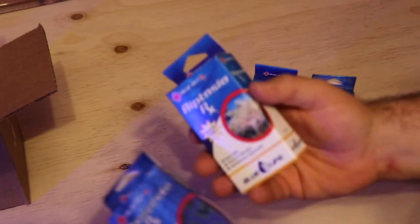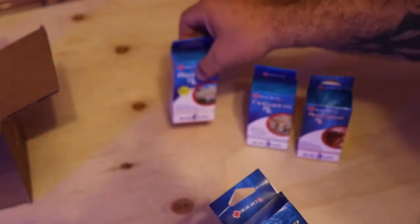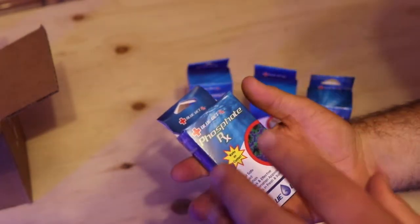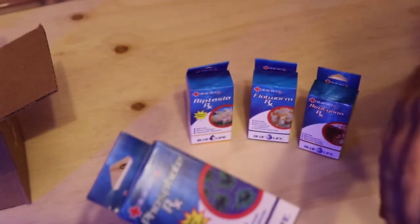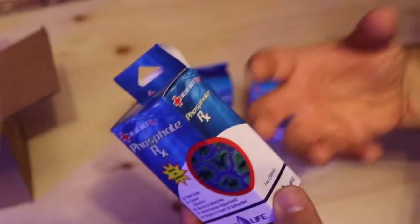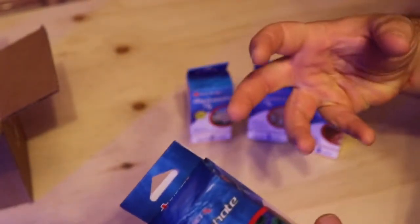If you're looking for a product to help you deal with aiptasia, Aiptasia RX is definitely a valuable option. Phosphate RX is probably one of the more expensive ones in this lineup, but it works on contact. It actually solidifies or almost hardens phosphate, which is pretty unique. It's very important to use filter socks when using this product.